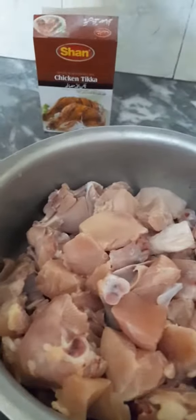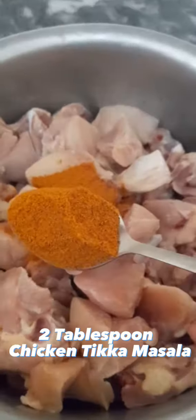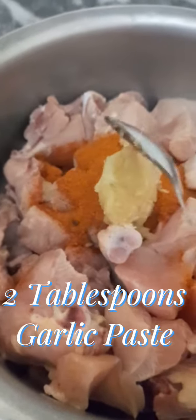2 kilograms chicken, 4 tablespoons lemon juice, 2 tablespoons chicken tikka masala, 2 tablespoons garlic paste.